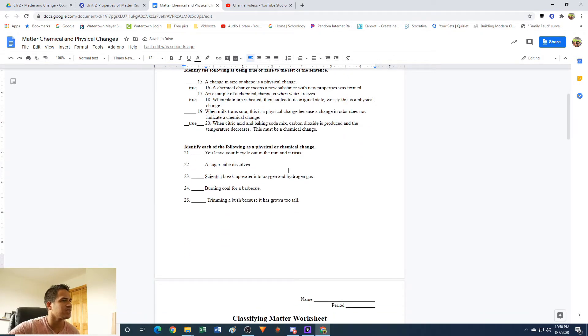Identify each of the following as physical or chemical. Number 22: sugar cube dissolves. That's going to be physical. The sugar is still sugar — it's just now in smaller pieces in the water. So this is physical.